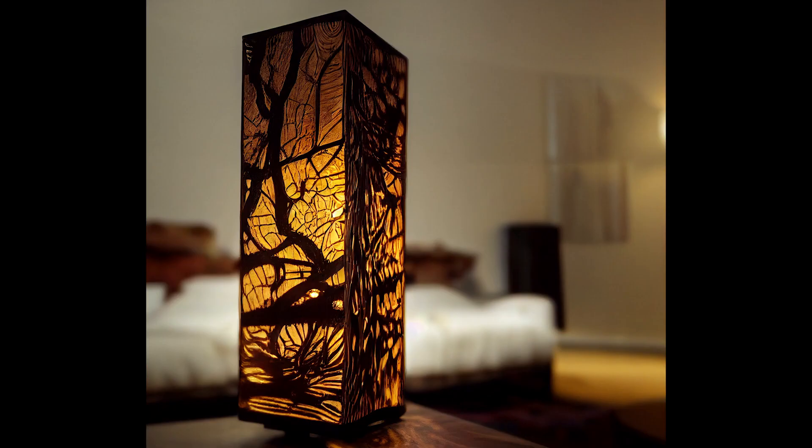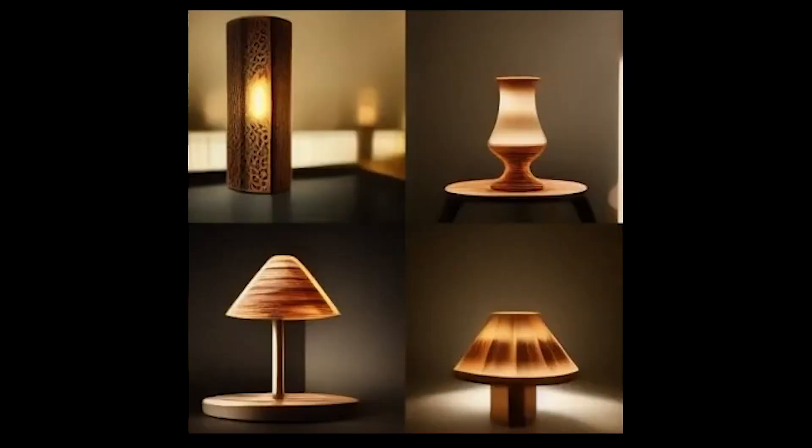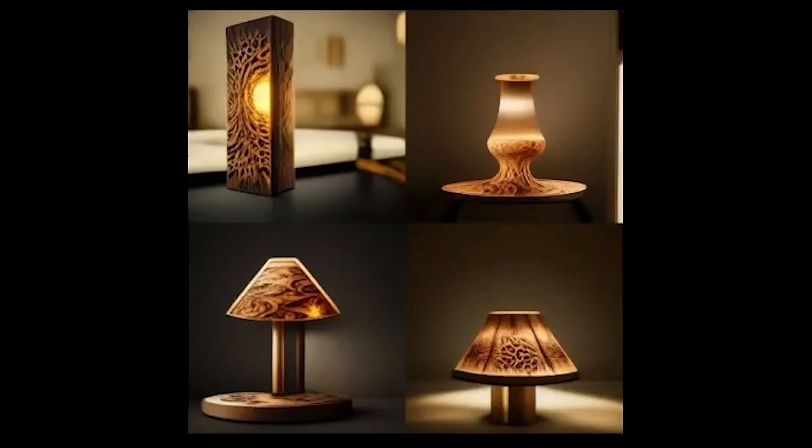What would happen if we gave artificial intelligence a prompt to design a physical laser cut product? For this physical product prototype, let's start with a basic phrase like 'stunning wood table lamp made with a laser cutter' and see what comes out.